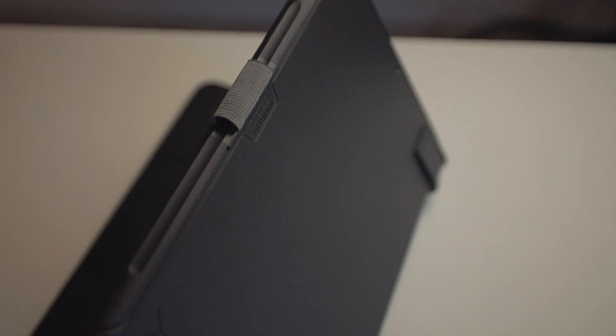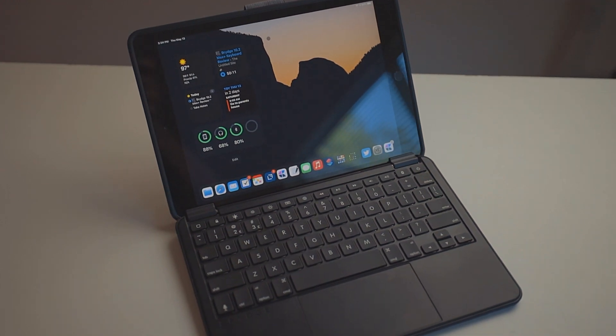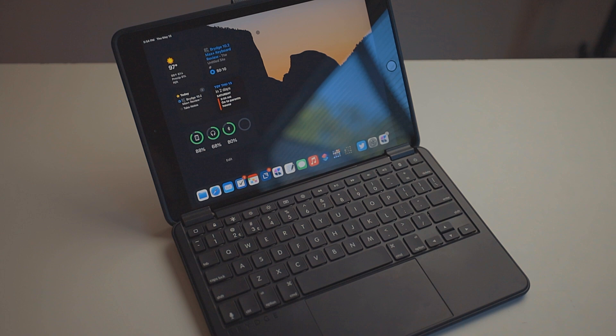It also has a Gen 1 Apple Pencil holder, which is great. If you need a cheap, small companion computer to carry around, this would probably be a good fit. Keep in mind the trackpad — you're not going to get amazing trackpad support. It's fine for scrolling and moving the insertion point, but for bigger tasks like drag and drop, you'll want to resort to touching the screen.